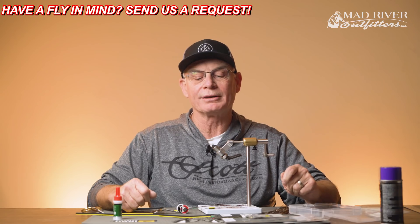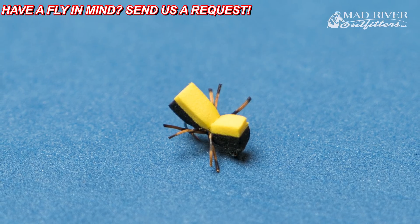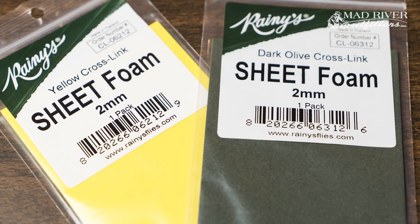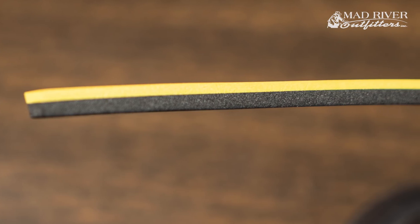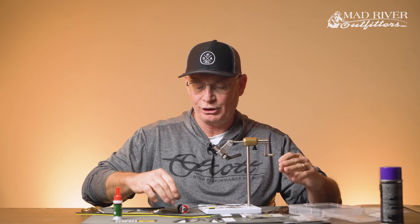But today I'm going to tie a fun, simple fly that I've been doing for a number of years. A very effective fly, quick and easy to tie, catches fish — that's the main thing. I call it the Sandwich Beetle, because what I do is glue two pieces of one and a half to two millimeter foam together, cut it into slices, and then cut those slices into smaller pieces. We'll see the way everything works together here in just a minute.